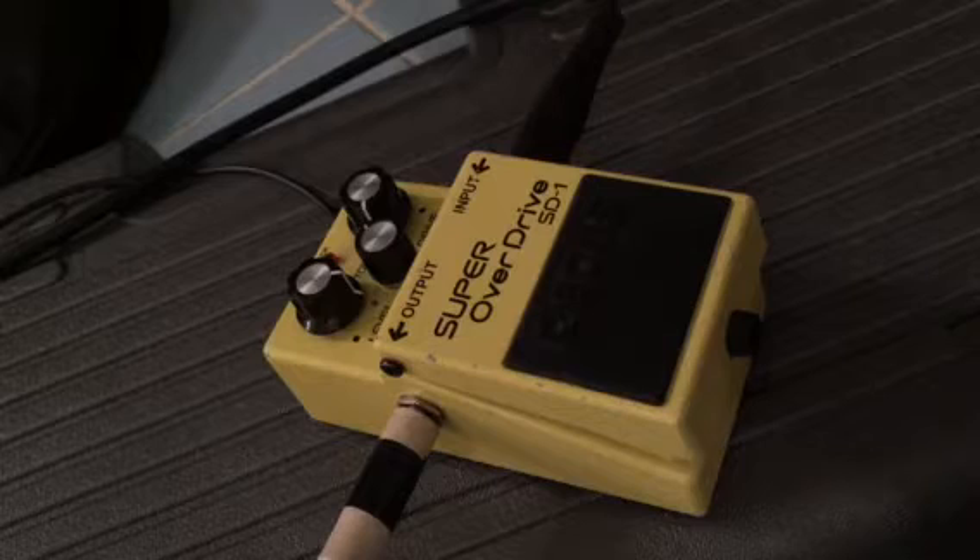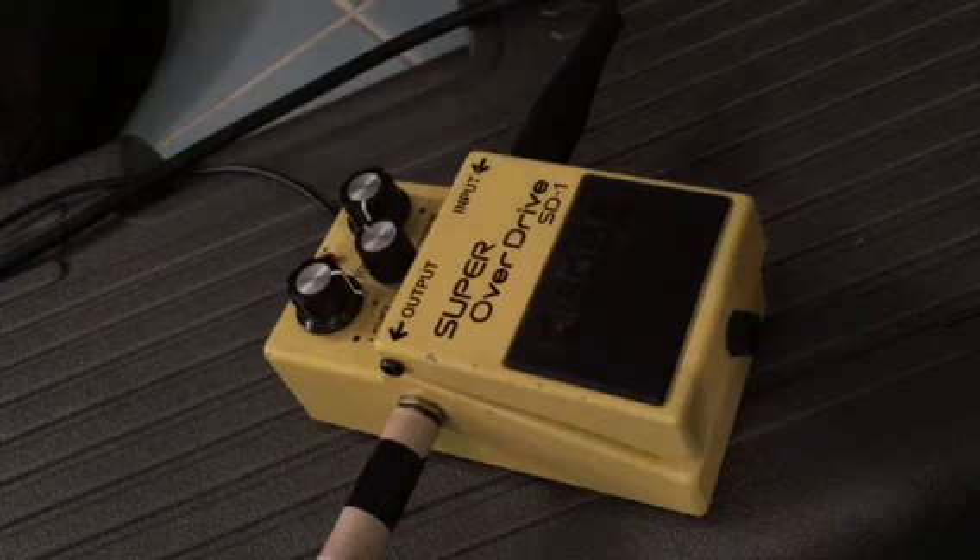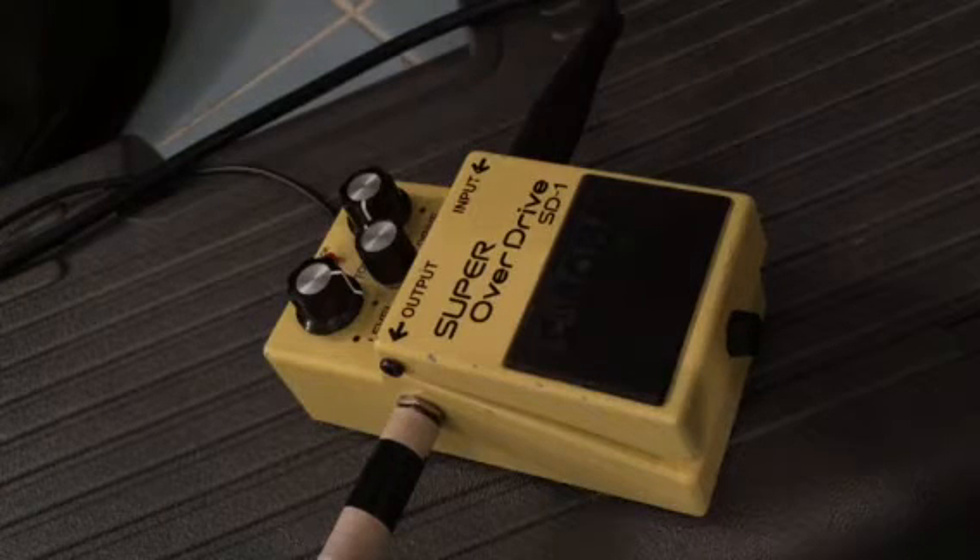I use it basically the way anyone would use a Tube Screamer when they're playing metal — to boost their amp, get it tight and chuggy. And yeah, this pedal basically is a Tube Screamer, almost part for part.